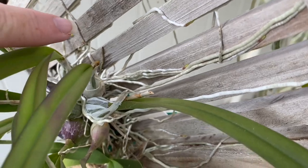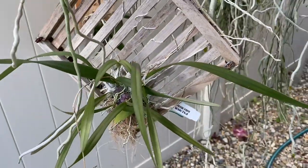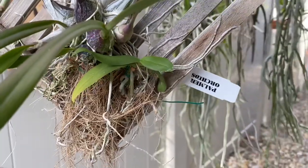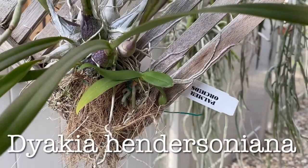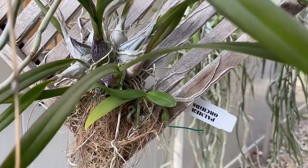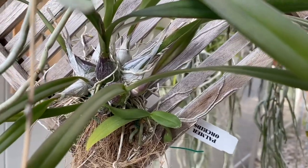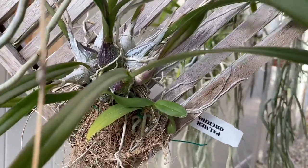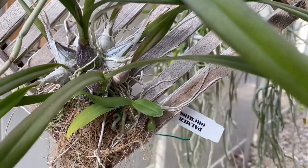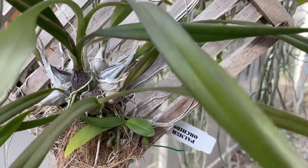Right down in here, there is a spike developing on Encyclia tampensis. This is a Florida native and it's got a little buddy down here — there's another little plant, a little vandaceous type. It's been struggling a little bit. It grows lots of roots but the roots come out and as soon as it touches anything, they stop growing. I've tried all different kinds of media — it doesn't like wood, doesn't like bark, doesn't like sphagnum moss, doesn't like anything. As soon as the roots touch anything, they stop growing. Still thinking about what to do with that little guy.